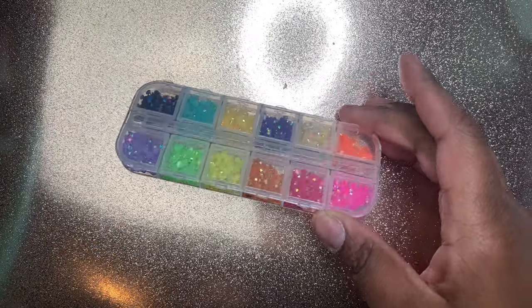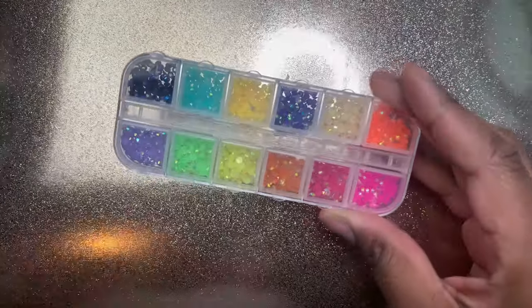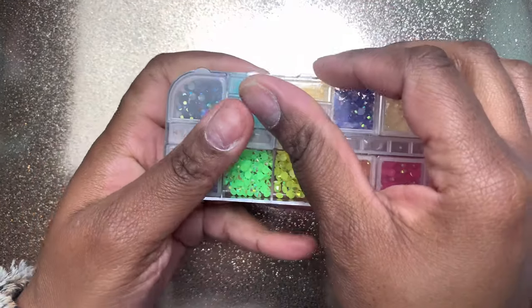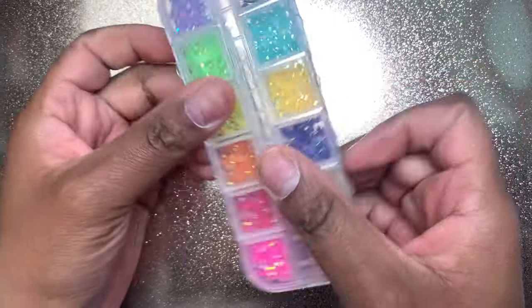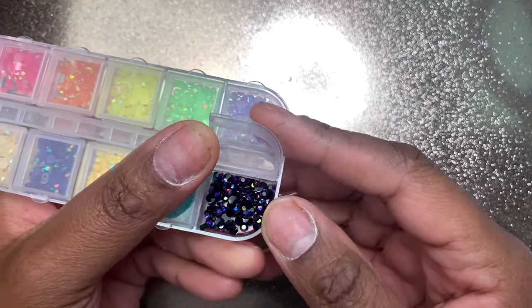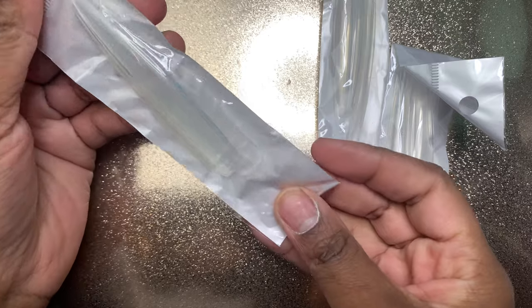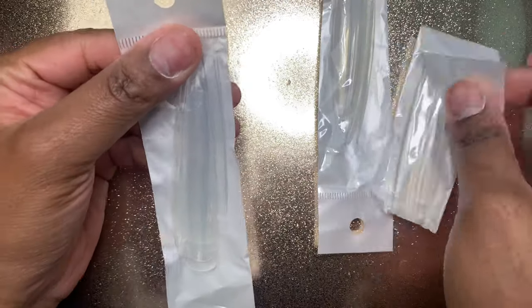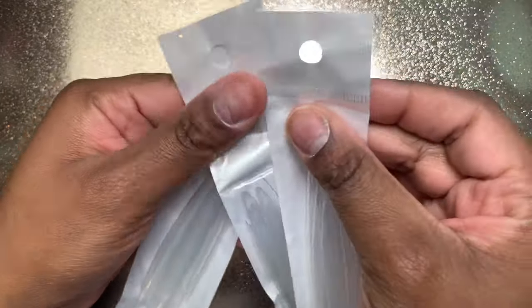Next up I got some more rainbow crystals — this one is more rainbow neon fluorescent, and I love it so much. I didn't need it but I really wanted it. I think it was the last one they sold on their site, so I'll link a similar one below. Then I got three packs of these super long Russian nail tips — I've always wanted to try them even though they're way too long for me. I just want to try a slightly longer nail and see what I think.